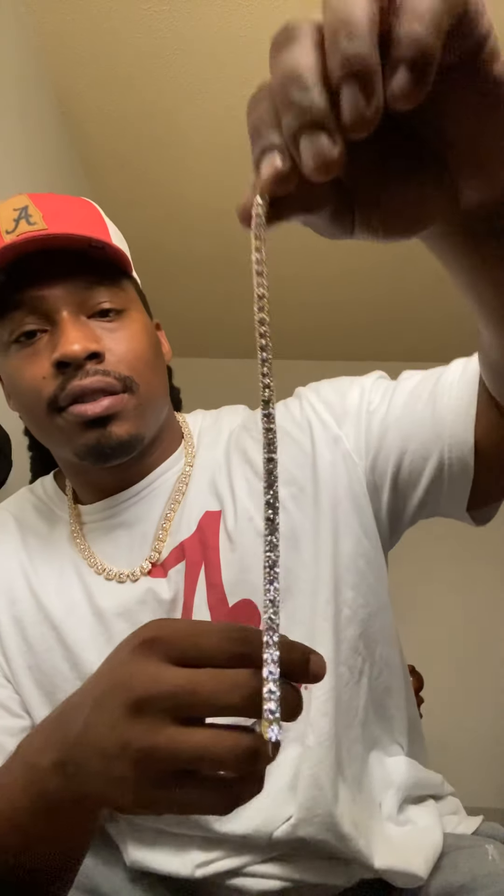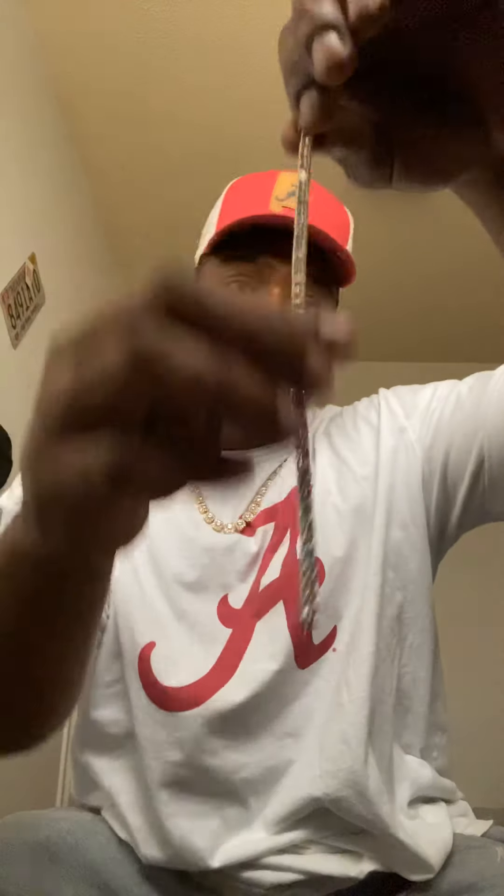All right, we got another little GLD — tennis bracelet. Another little eight inch. Fits good on the wrist. This right here is fairly new. I don't know why I wore this thing maybe twice. I'ma try to get y'all a little shine test on this thing.